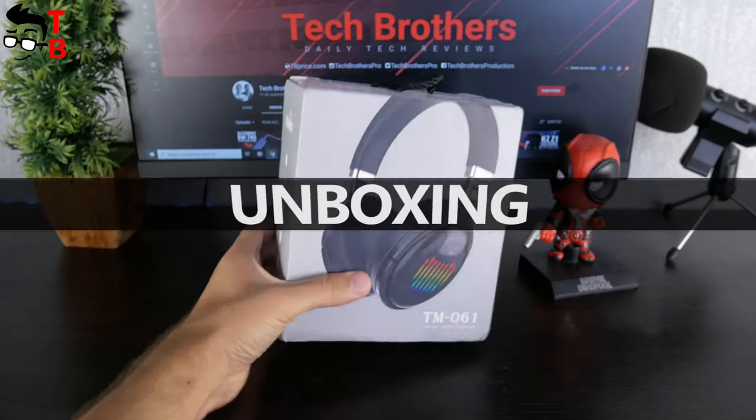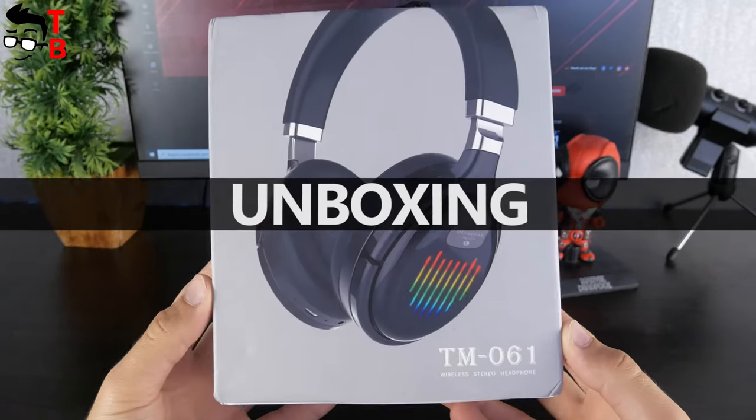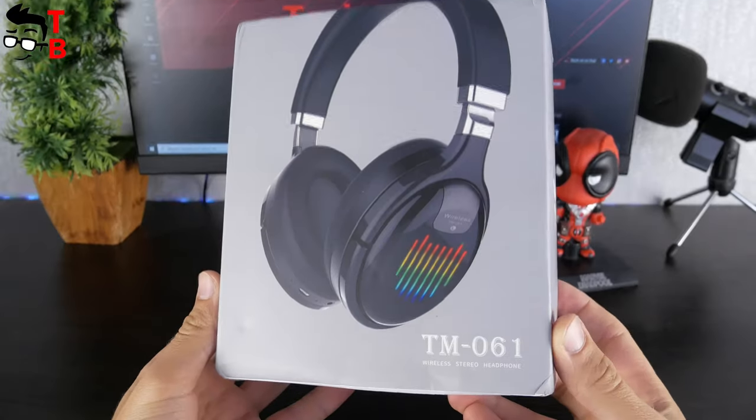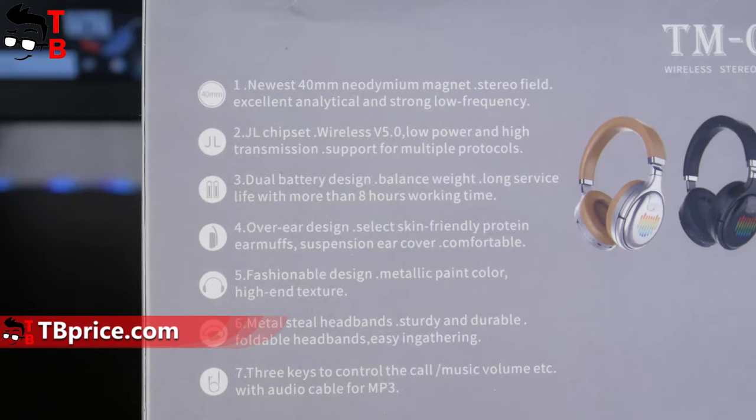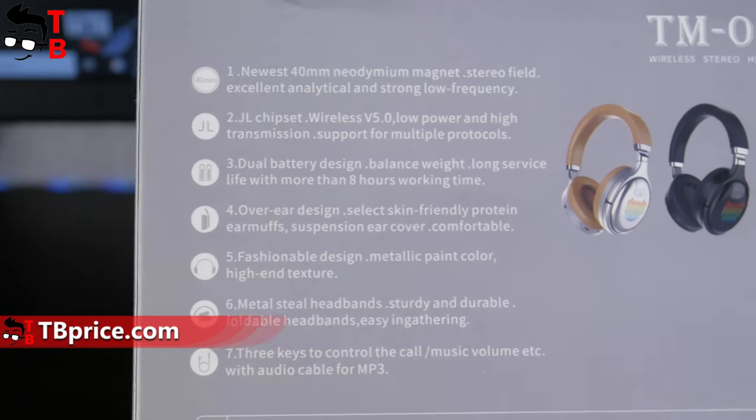On the box, we can see how the headphones look like. Also, there is the model name on the front. On the back, we can read about the main specifications, such as a 40mm driver, GL chipset, dual battery design, and so on.